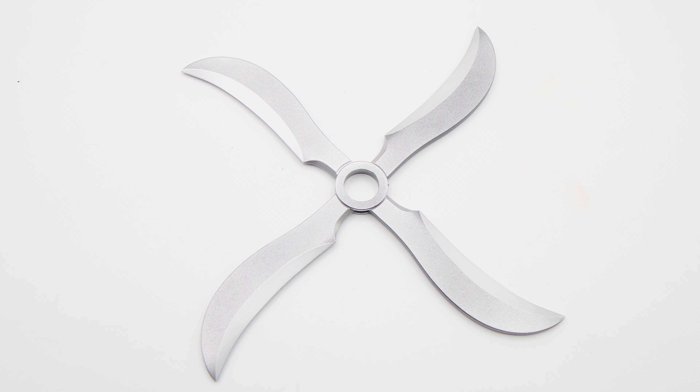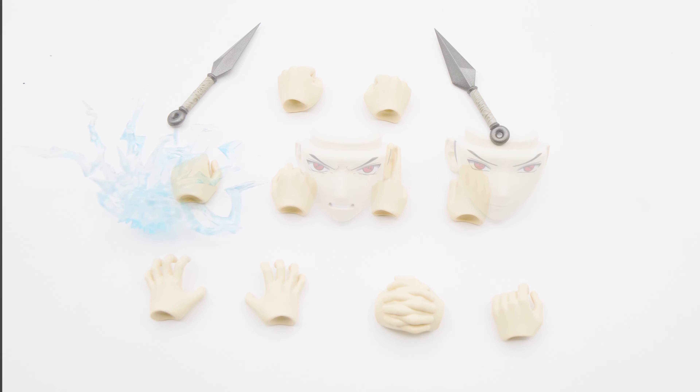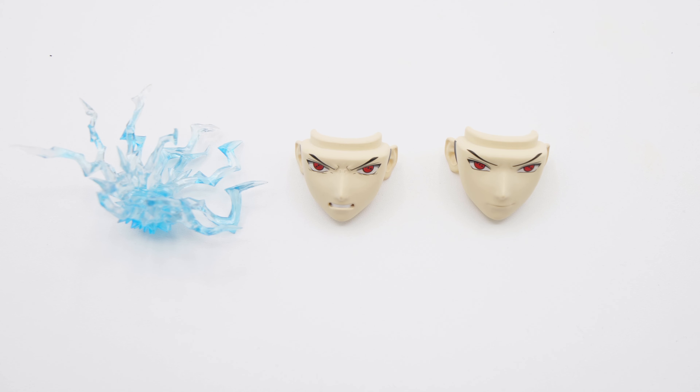Sasuke comes with his Fuma Shuriken. He comes with two kunai knives. He comes with five pairs of hands — one are attached to each other — and an extra hand to hold his Fuma Shuriken. He also comes with three different faceplates: two here plus a normal one. And with his Chidori effect part.